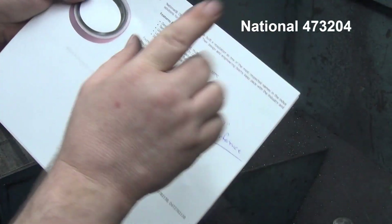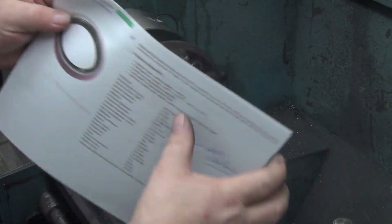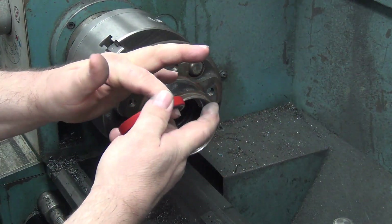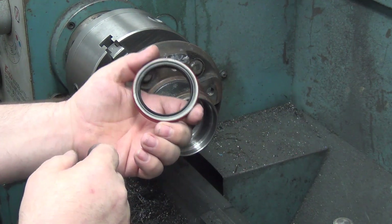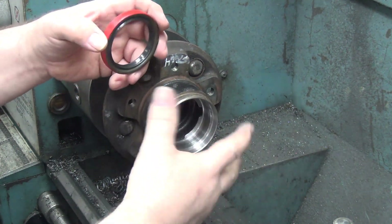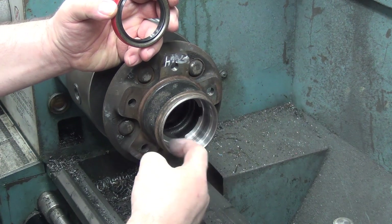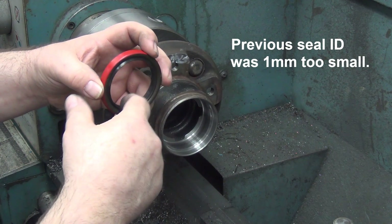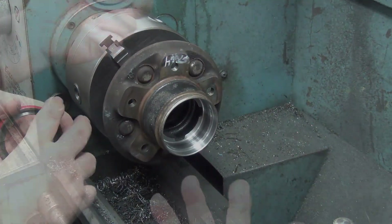Ted came up with a seal — National Seal 473-204 — and it is the correct ID for the boss on the hard-body spindle. The previous one I recommended, which is what NIS 720 came up with, didn't require machining the outer lip or anything like that, but it was just really, really tight. You'd grease it up and shove the hub on over the spindle and it would work.